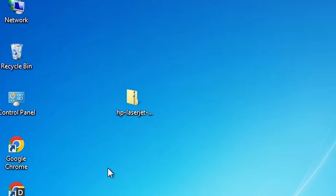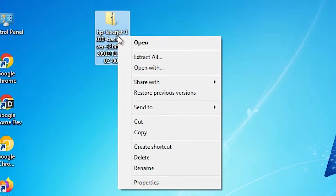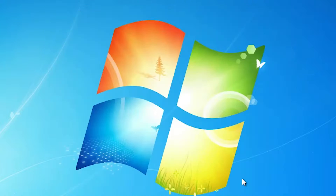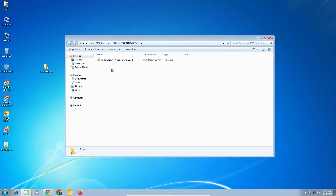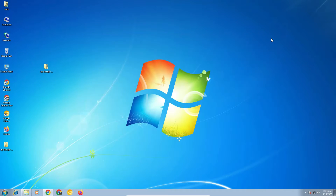Go to 'Show in Folder', minimize this, drag the file to the desktop, and close. Now here is our ZIP file. Right-click on it and go to 'Extract All'. Extract it on the desktop and click Extract. Our file is extracted — double-click on it and here are our drivers.